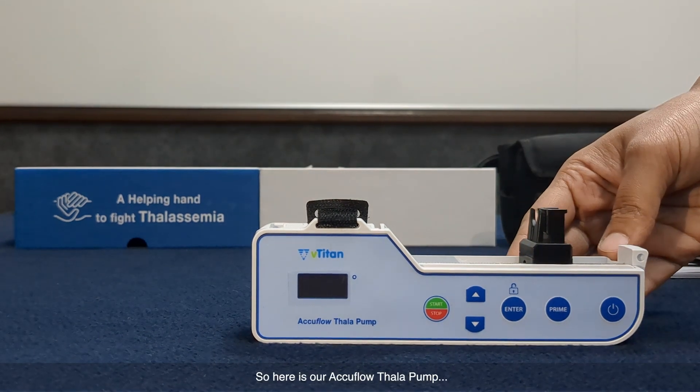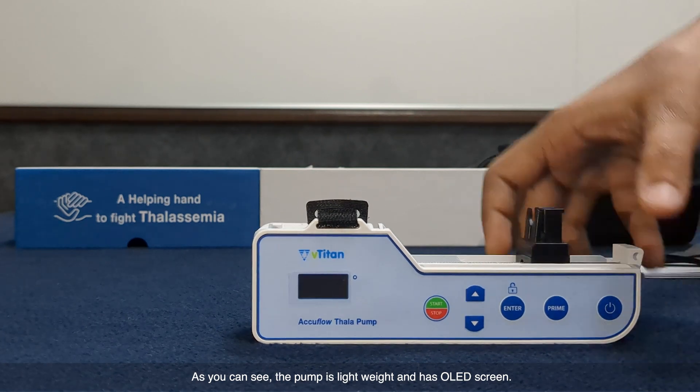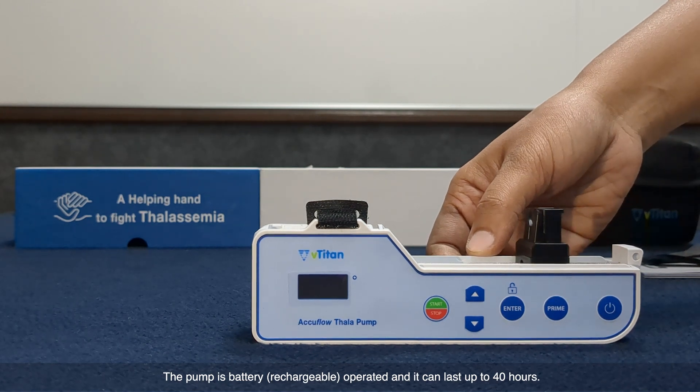Here is our Aquiflo Thalapum. As you can see, the pump is lightweight and has an OLED screen. The pump is battery operated, meaning it is rechargeable and can last up to 40 hours.